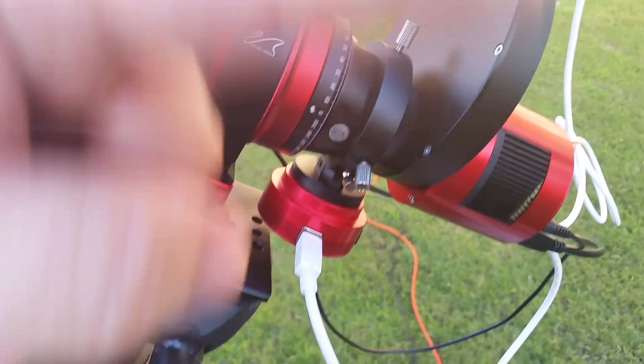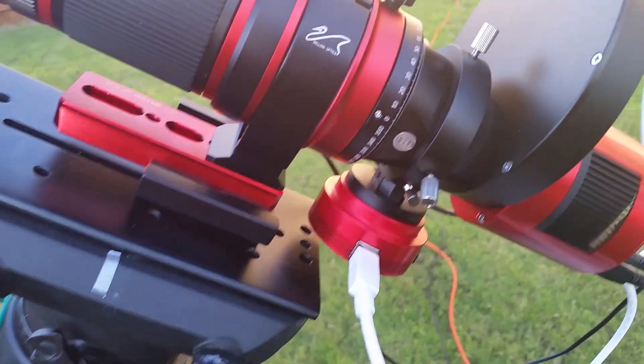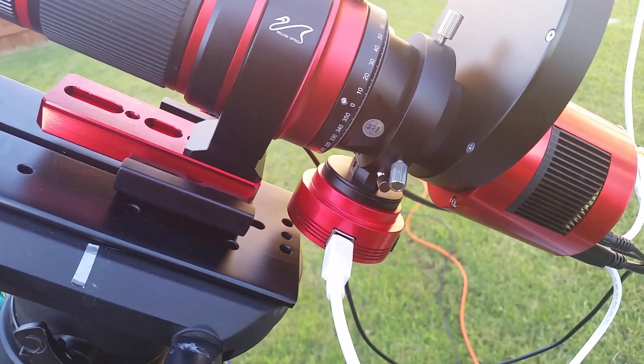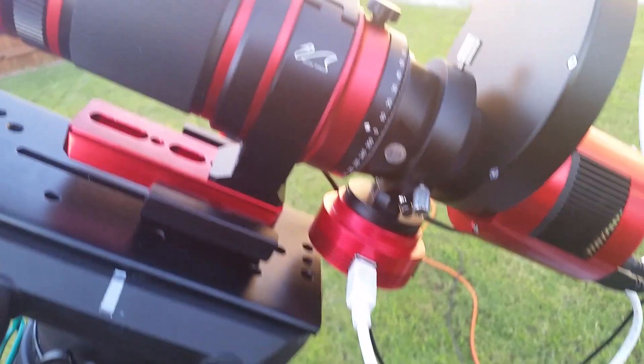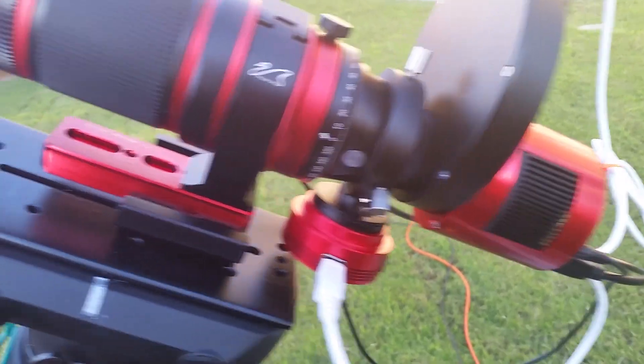I want a full 360-degree rotation to allow me to frame targets the way I need to, and possibly to find a guide star — although with a 250 millimeter lens it should not be a problem finding a guide star, and in my first use of it last night it was not an issue.